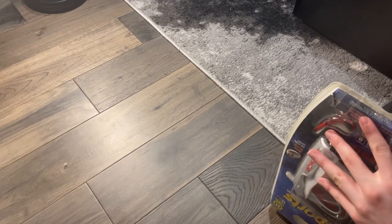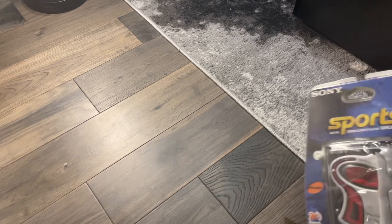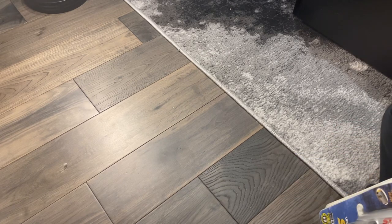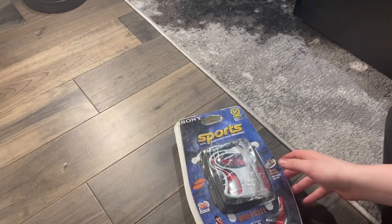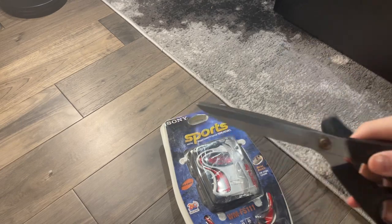Oh, do I have to use scissors? Yeah, I'll be right back guys, I'm gonna go get some scissors. 72 hours later — okay, I'm back, I got some scissors.